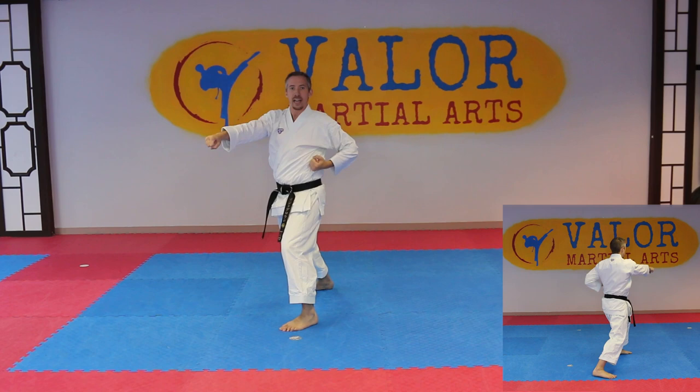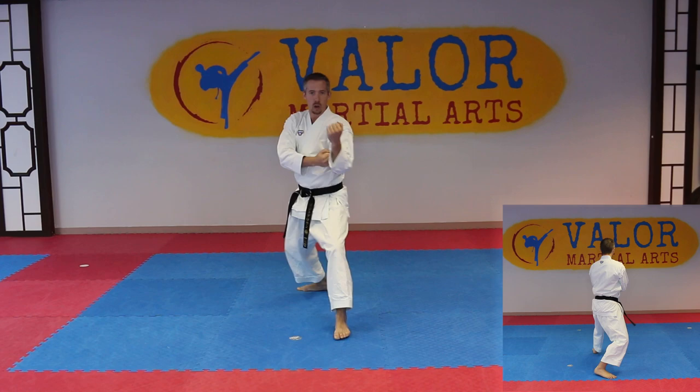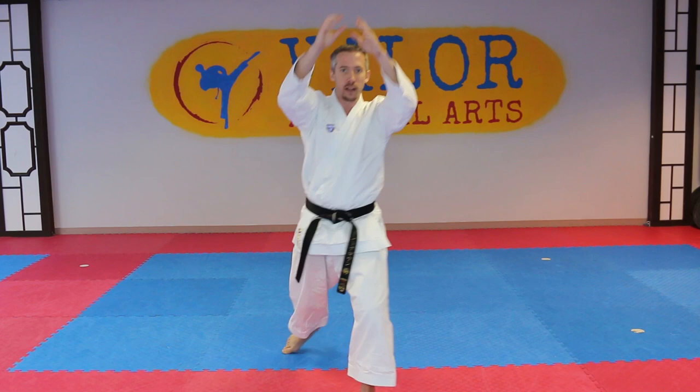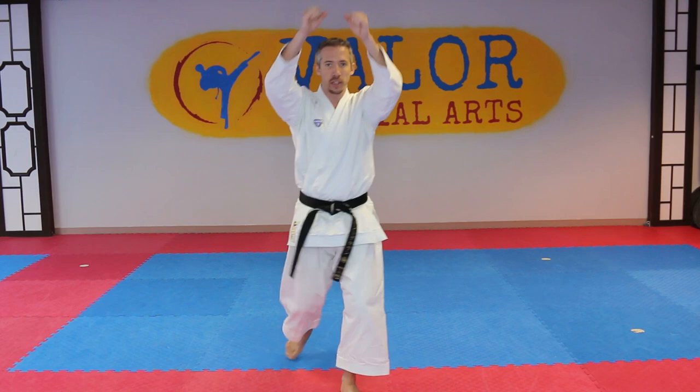Now again, going towards the back, we're going to do double hand middle block in a back stance. We're going to do two more of these — two, and three — all in a back stance. Now at the very end, we're going to shift into a front stance and our hands are going to grab about head level and head width. Think about grabbing hold of somebody — we're going to pull them down and knee, and this is our second kiai. So I'm going to pull down, knee, and then land in a knife hand block facing towards the front. And then the final one is just going to be a knife hand block to finish it off, moving forward.